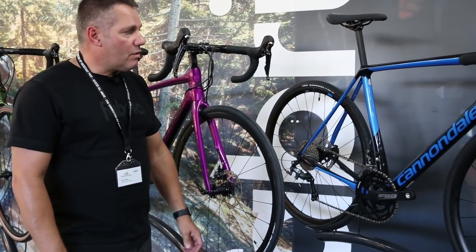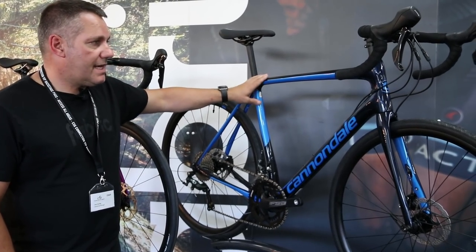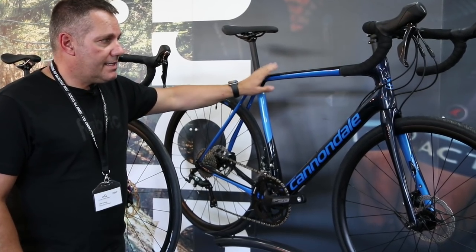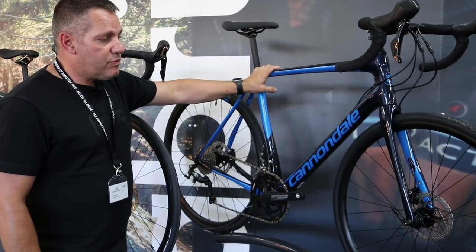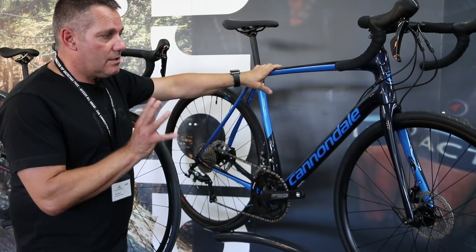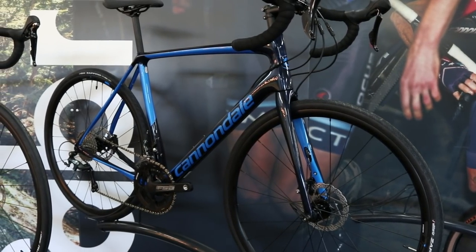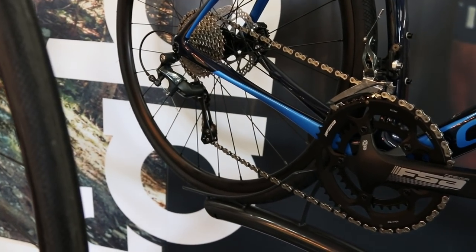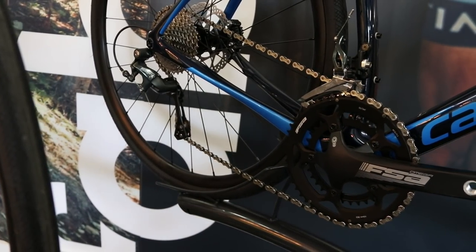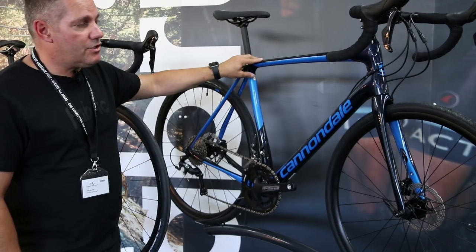We've also got a new model this year — our new Tiagra carbon bike, coming in at only £1,799, a new entry price point for the Cannondale Synapse carbon chassis. You basically get our ballistic carbon frame and fork with a Tiagra groupset and really nice finishing kit. What a great bike for £1,799 — that's a few highlights from the Synapse range.